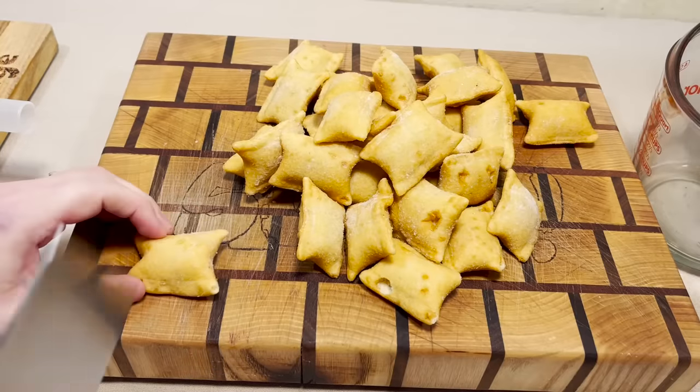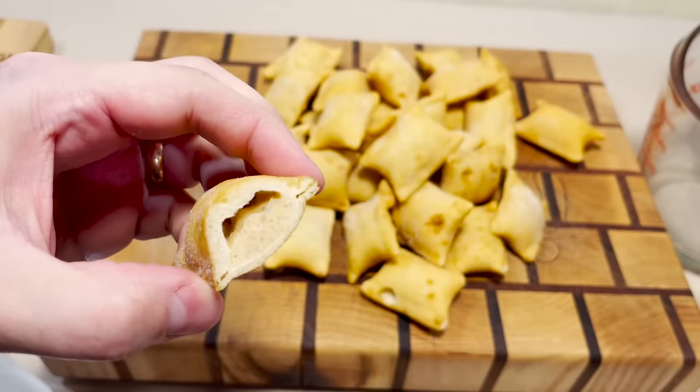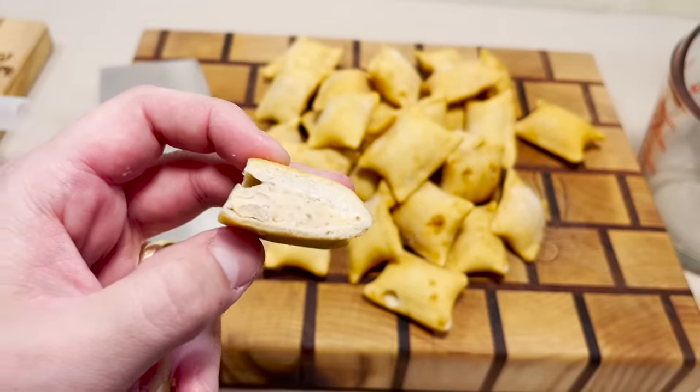Let's give one a little chopsy-doodle, see what it looks like while it's still frozen. I don't know what I expected. Yes, my suspicions are correct. It is filled with meat and cheese.